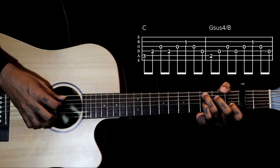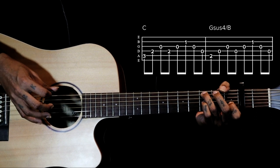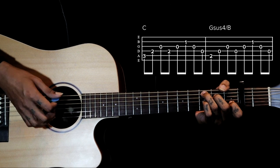4th string open here. So 5 4 3 4 3 2 3 4. We gotta leave that 4th string open. Then the second chord is G sus 4.